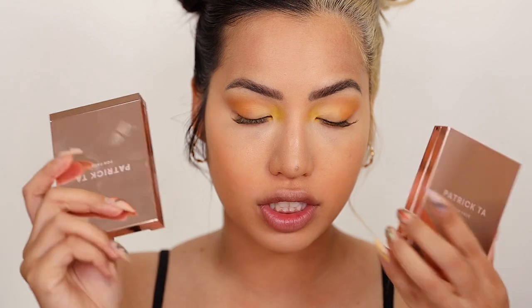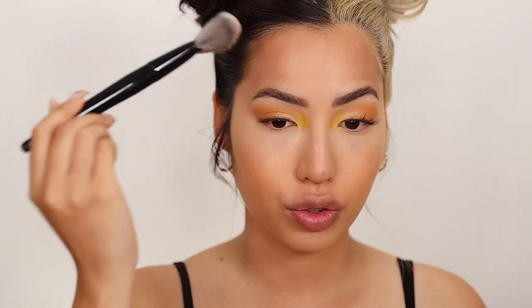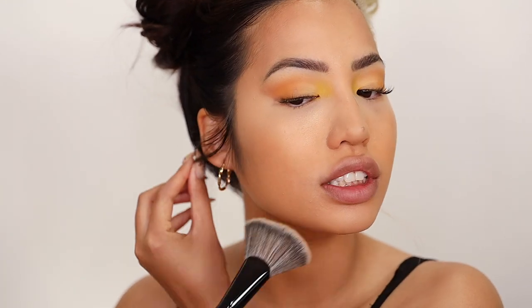I'm going to be using Patrick Ta's new contour bronzers — not the cream since we're using powder foundation. I'm going to try out the darker medium shade from the She's Sculpted palette. I tried the She's Statuesque in my last video, which is lighter, and with our current base I don't think it'll work. Using a big, dense, fluffy brush — holding the very end so I don't put too much pressure — pressing it into the hairline. I want to sculpt out a chin and sharpen out the jaw.